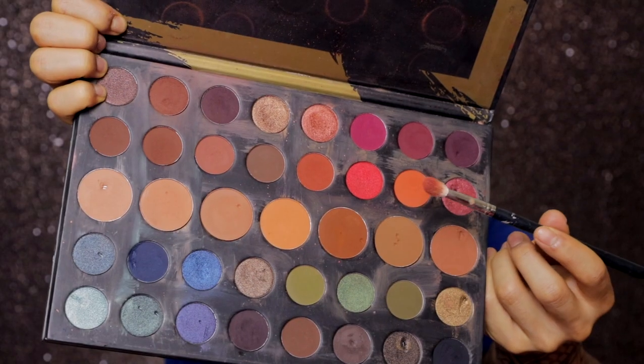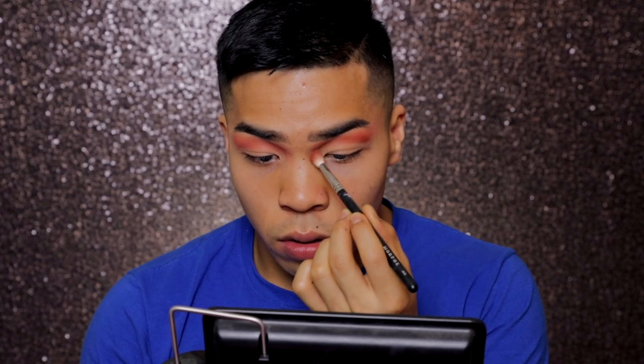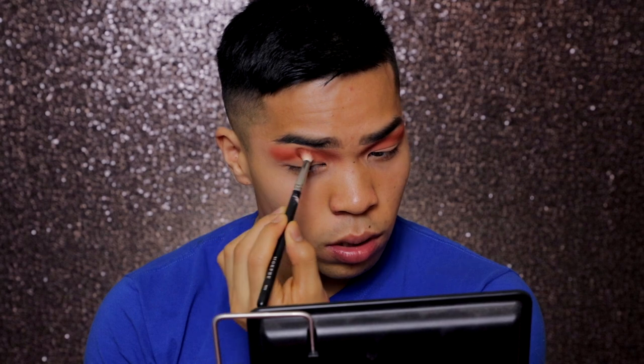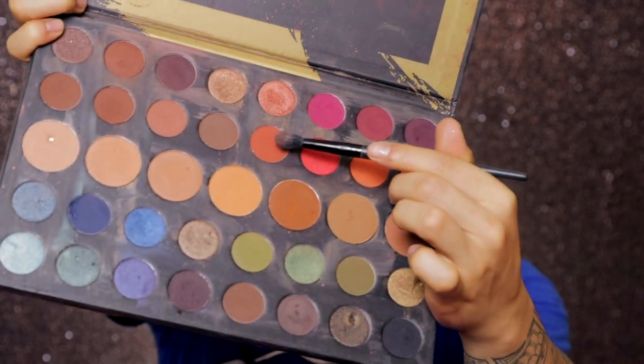Now I'm going to take the Dare to Create palette by Morphe and grab that orange shade and put that on there. I'm going to grab a deeper orange shade and go slightly below the color I just put on there. Damn, my voice is annoying as fuck.